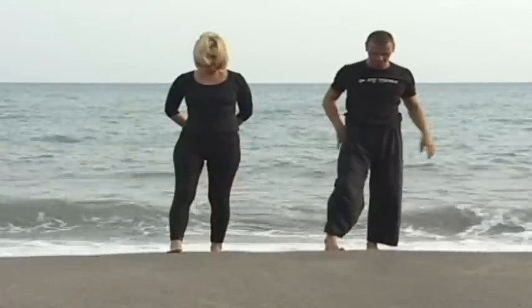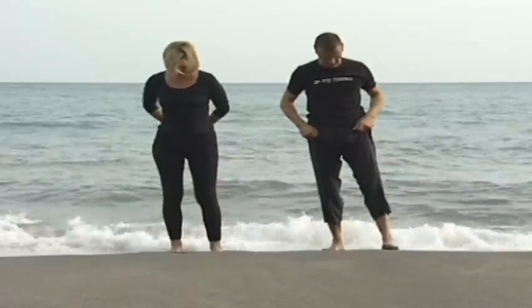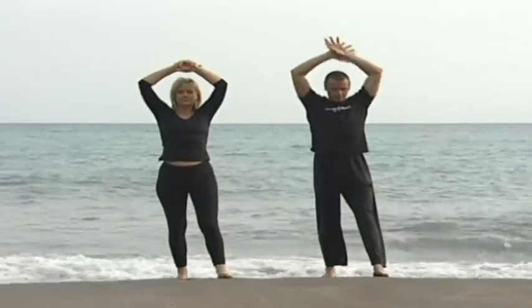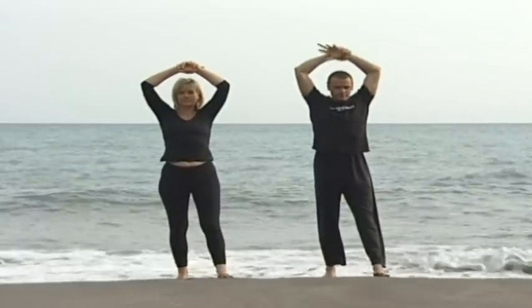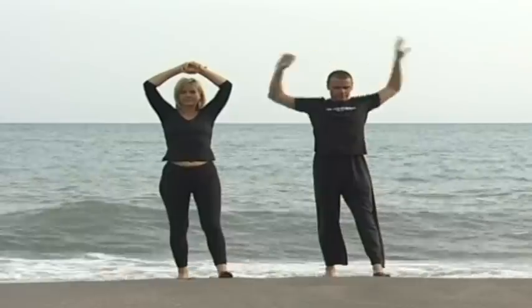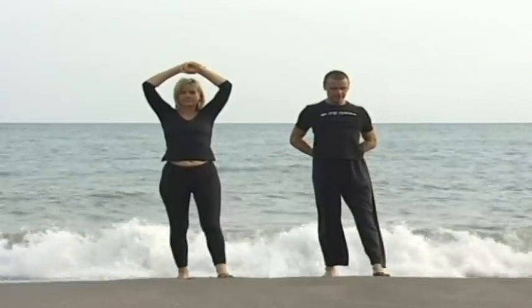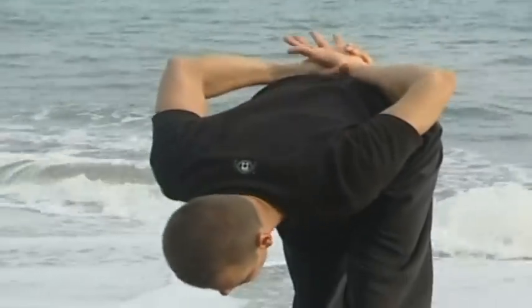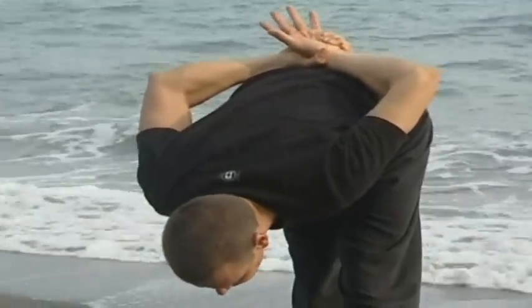Bring the left foot forward so the left heel is in line with the right toe, and let the tailbone drop, tucking underneath the hips. Bring the hands back behind the hips and come forward on an exhalation, transferring the weight back slightly while keeping the front foot rooted.